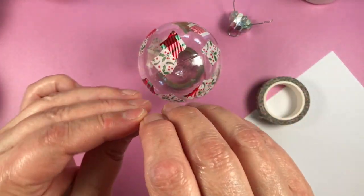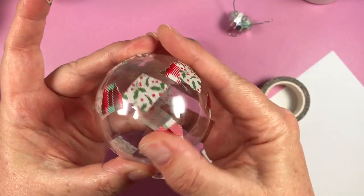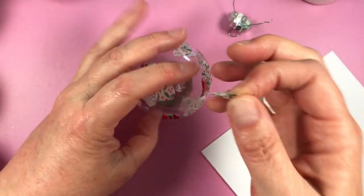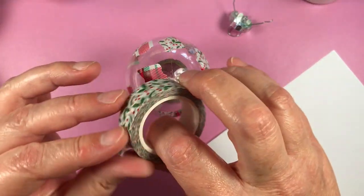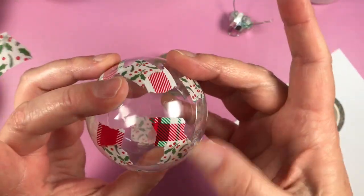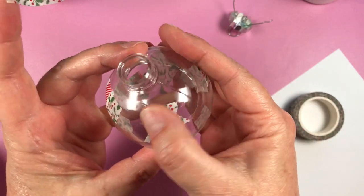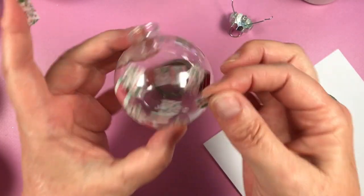That's basically it — you just keep sticking it down. It's a fabulous way to use up your washi tapes. It doesn't actually use a lot of washi tape to make one of these baubles, and washi tapes are generally around 10 metres long, so use them up! I'm going to put some more holly around now.